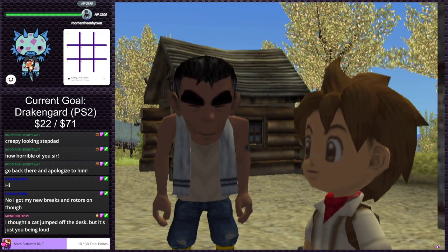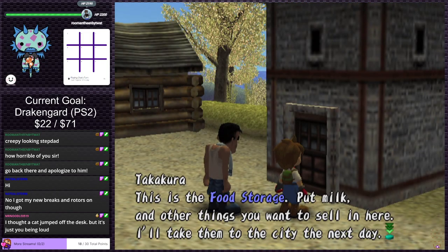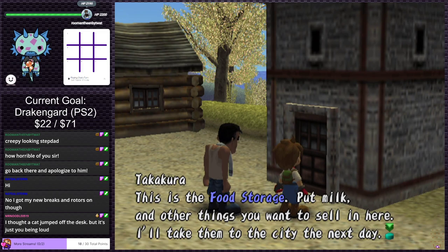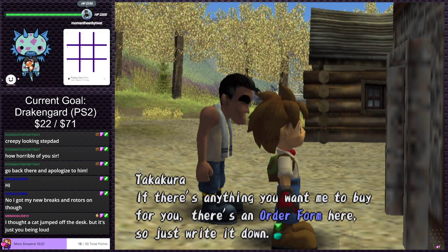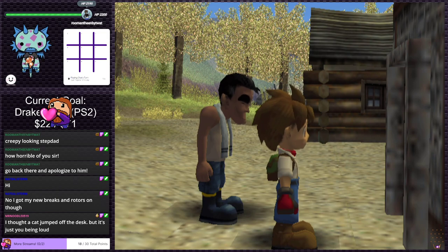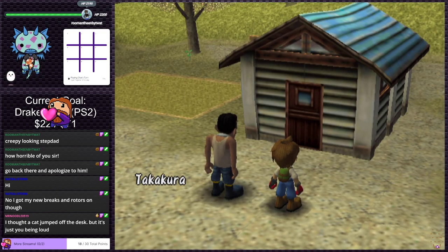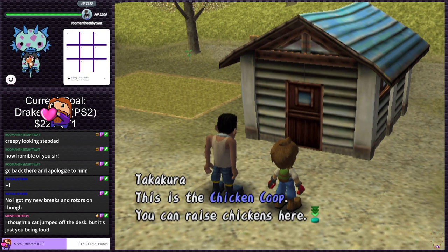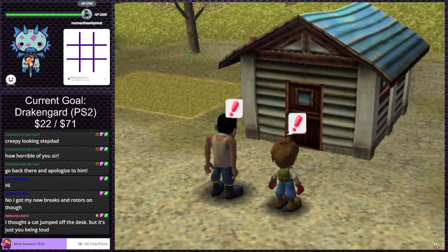I thought a cat jumped off the desk but it's just me being loud — I dropped the controller. Sorry. 'This is the food storage. Put milk and other things you want to sell in here. I'll take them to the city the next day. If there's anything you want me to buy, there's an order form, so just write it down.' This is the chicken coop — you can raise chickens here.